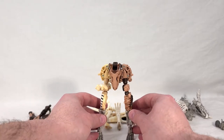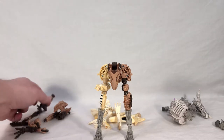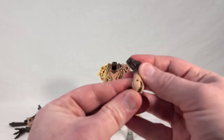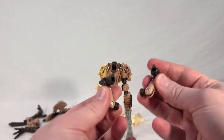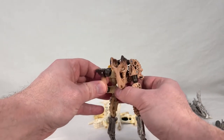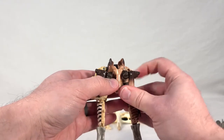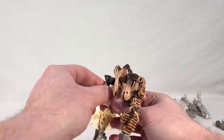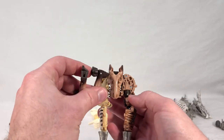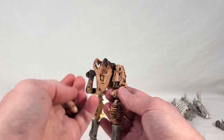Now we have the legs — big long chicken legs. The next thing is to take the little robot feet specifically from Paleotrex and position them facing outward. You're attaching them to the posts above the knees on the legs. Make sure the five-millimeter ports are sticking out, not in, and get them in there.